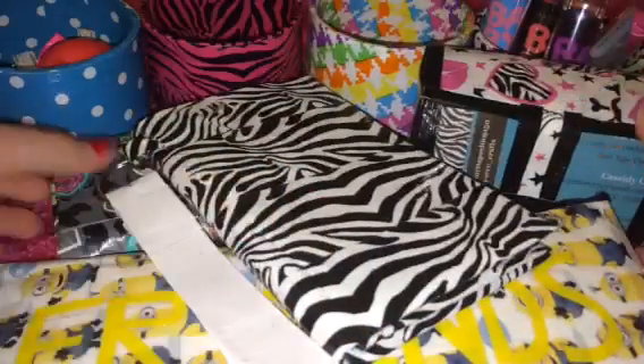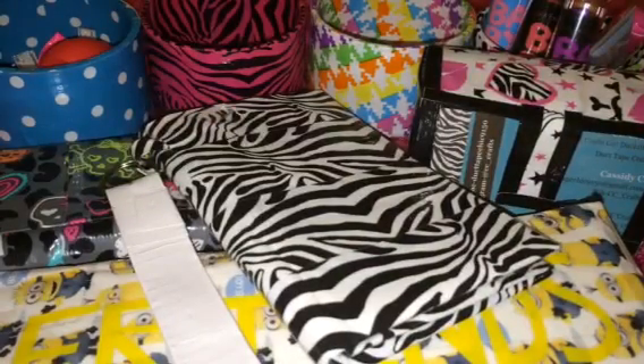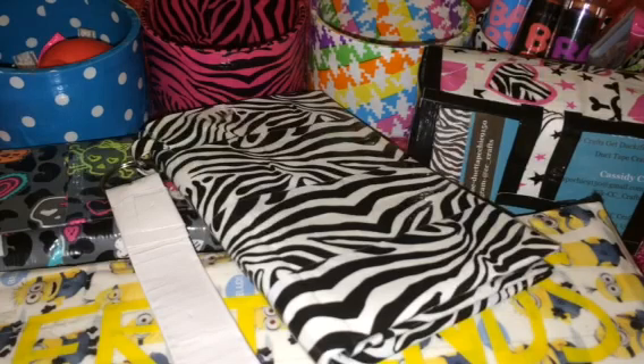So yeah, that is my freestyle. I just did my personal crafts. I hope you guys enjoyed it. Please hit like down below, check out my channel, and subscribe. See you guys later, bye!